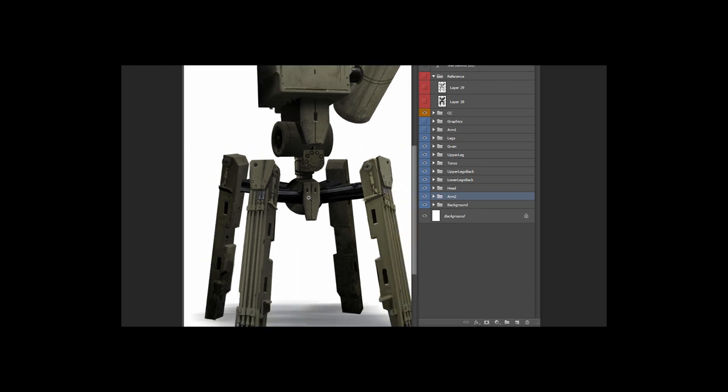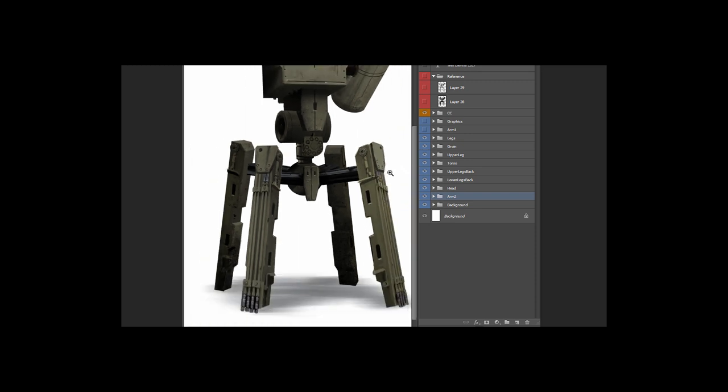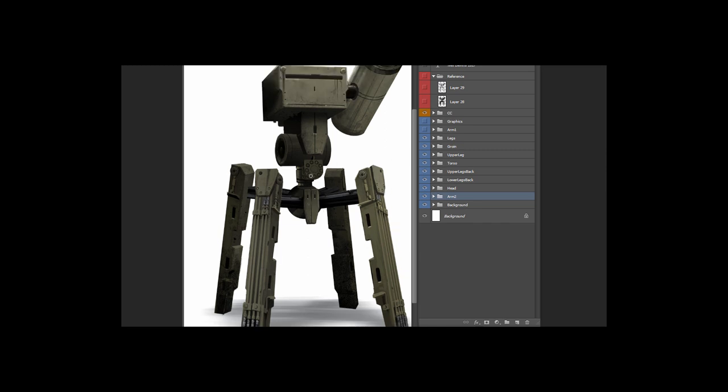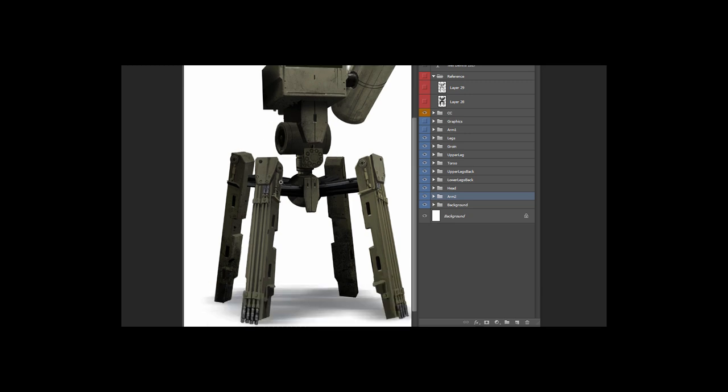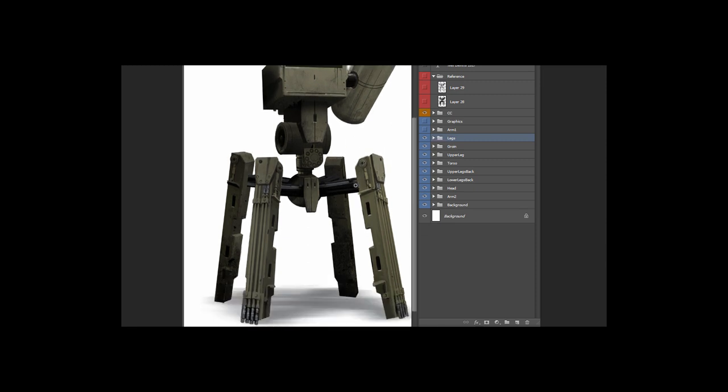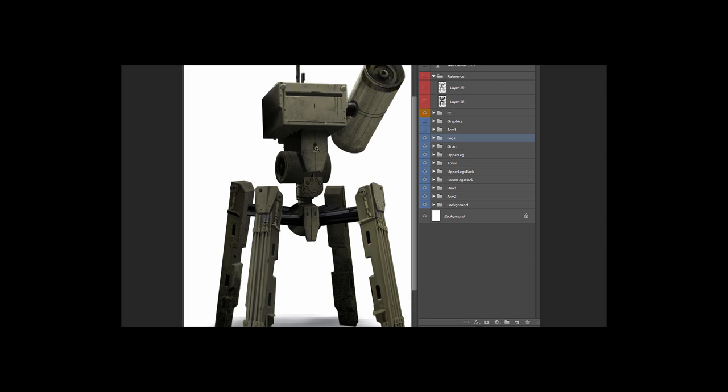These are all the different pieces — I always tend to break up each piece into its own separate little group. There are two reasons for that: number one, it's easier to layer all these pieces on top of each other in the right order; and number two, painting an entire robot can sometimes be a little daunting, but if you break it down into pieces and say 'I'm only going to paint the leg,' it seems like a much easier process. You paint the leg, then do the next leg, and I find that helps me paint a lot quicker and not get discouraged.